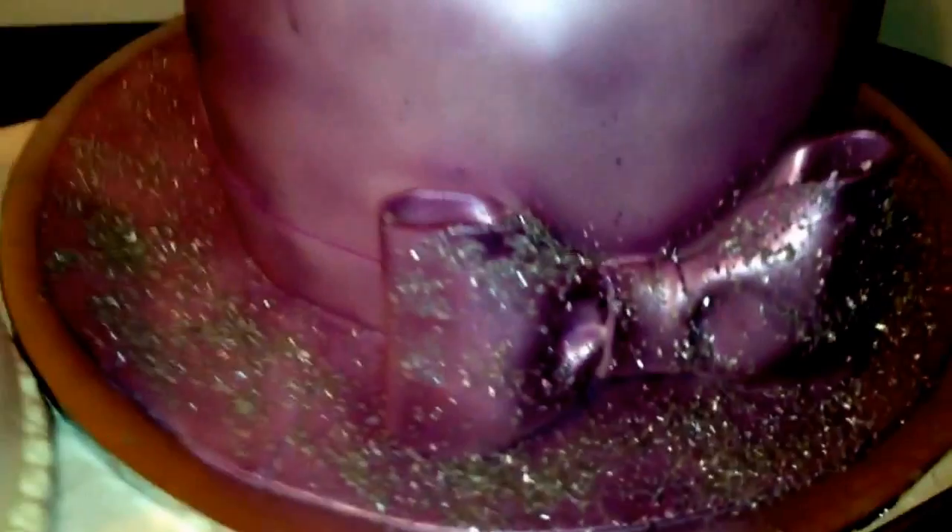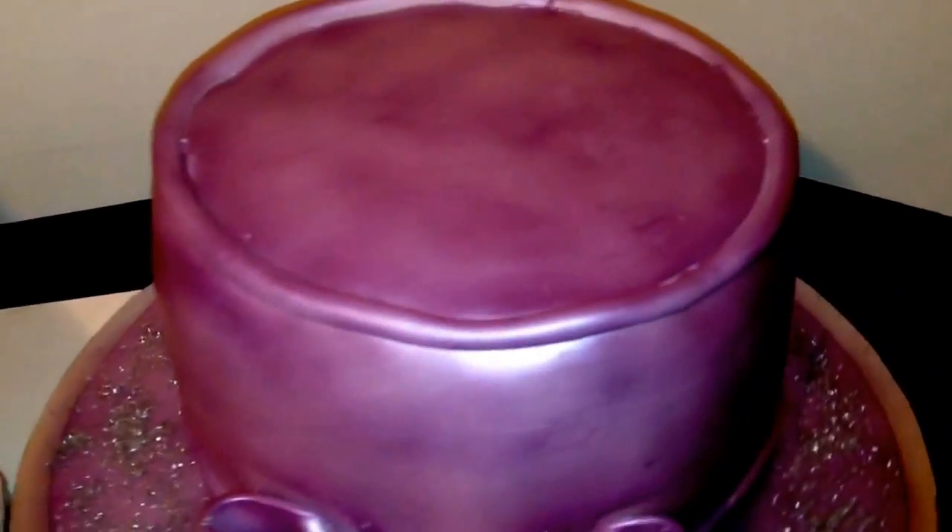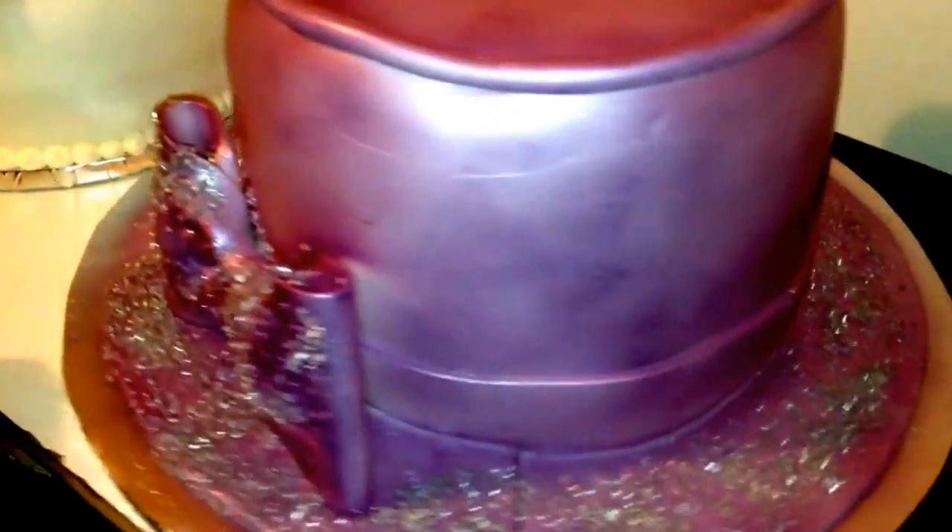We have a fondant bow, and I also sprayed this with my shimmery lavender, the same as the shoe. There's not really much I can show you guys because I can't turn it all the way around. We have the brim all the way around and we just finished with the sugar.